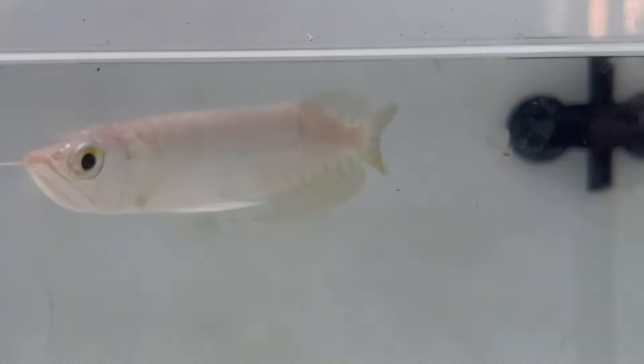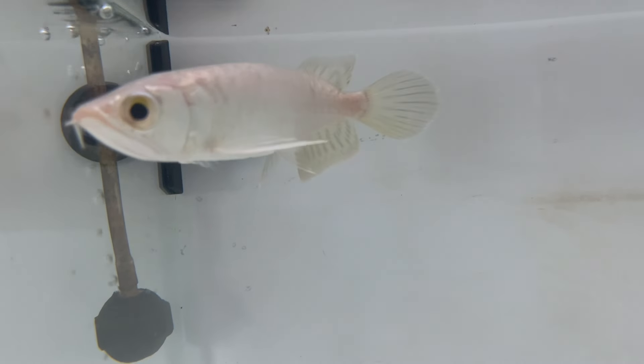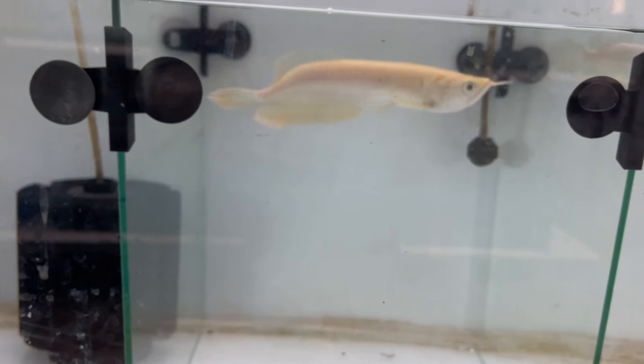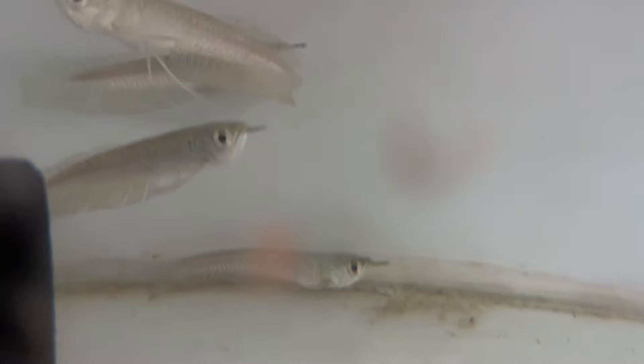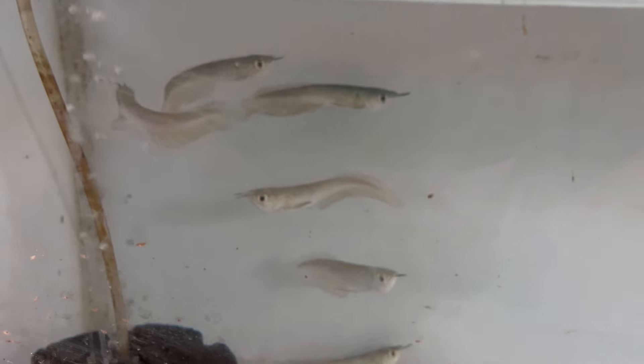This is green. This is golden ball — 5 inches. We have one piece of Albino, this is 7 inches size, a yellow shade. This is basic silver Arona — 4 inches size. It is a very small size. It is a little high size, 5 to 6 inches.